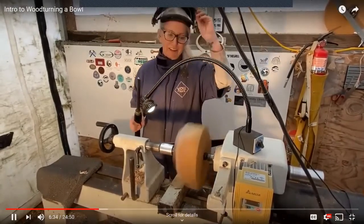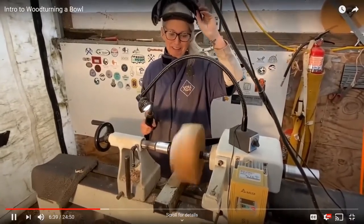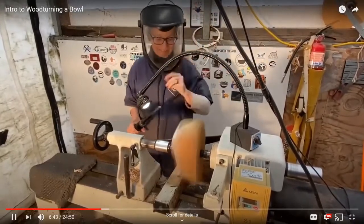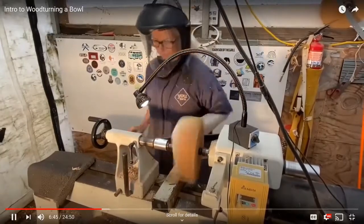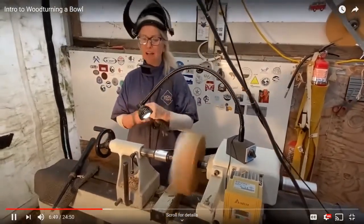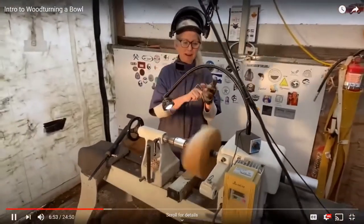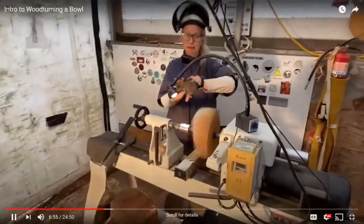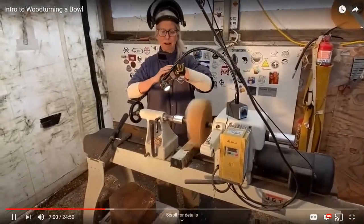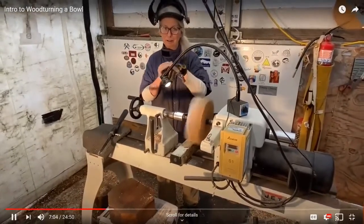It's very unusual for me to turn without music — I usually have music blaring as loud as it'll go, but I'm going to leave it off for filming today. Some people say not to wear a glove, but I wear a glove with the fingertips cut out and make sure not to put it where it doesn't belong so it never gets snagged. It helps because sometimes when shavings are coming off they come off so hot they can literally burn your hand.